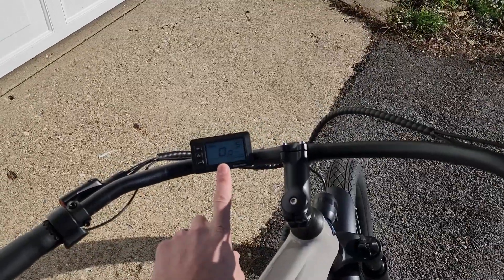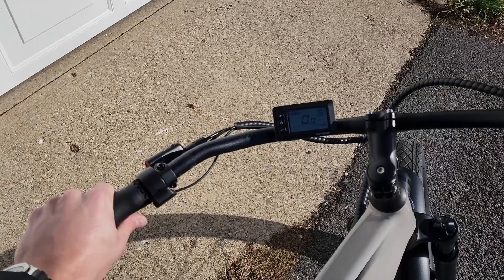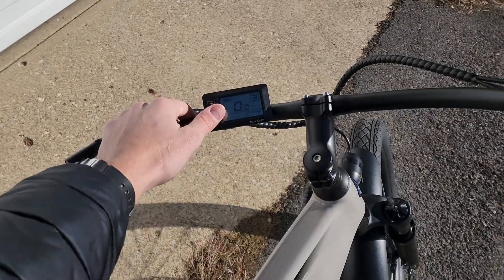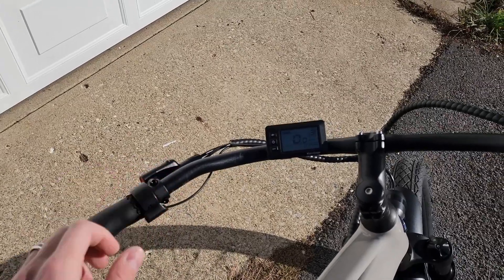I ended up moving the display up toward the center so it's easier to see, but that now causes a problem when I want to change settings or adjust pedal assist — I have to pull my hand completely off the handlebar, reach over, make the adjustment, and then go back. So I may end up moving it back to see if that's a little easier.